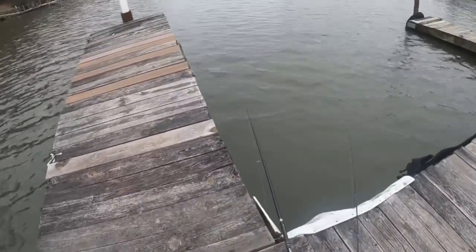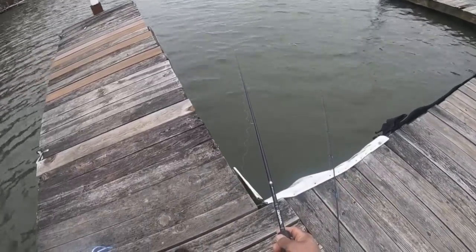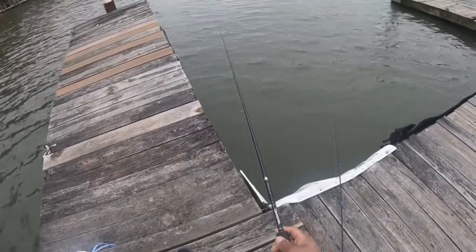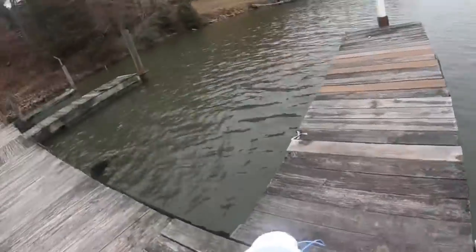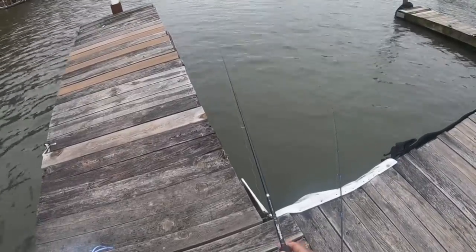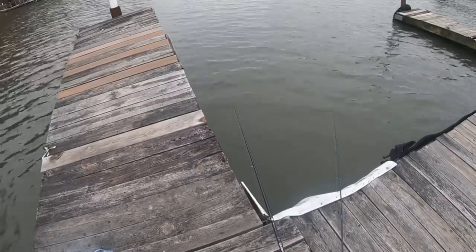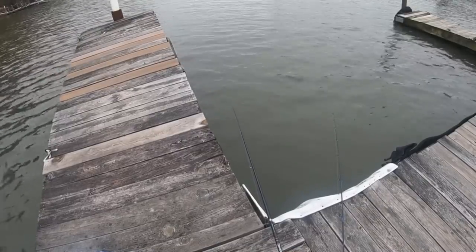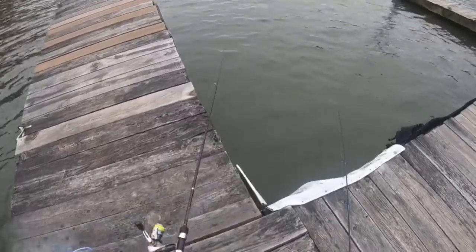Let's try this one - sit them all the way to the bottom and just pick them right up. Sit back down.